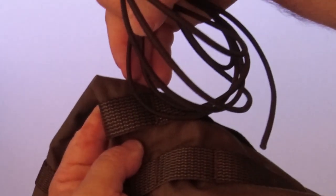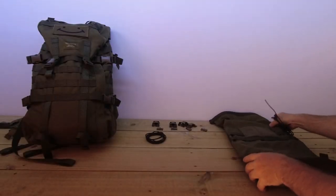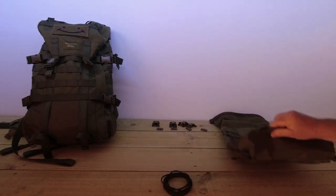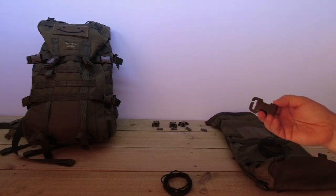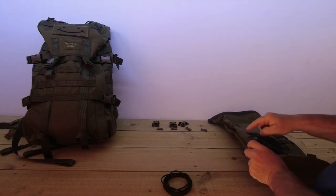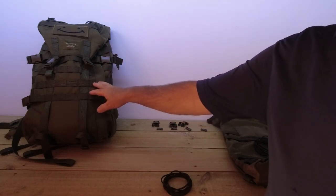I don't know if you can tell that on the camera but that's okay. So we'll get that done, we'll measure out the bottom one, get the bottom one installed on there, and then using the 25mm side release female buckles I'm going to show you where I'm going to fit them on the pack and where I'll be fitting it on the Yakari Medium.